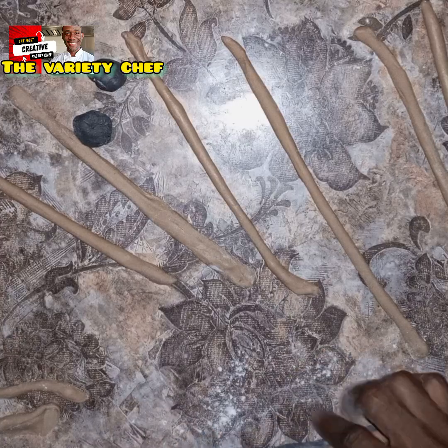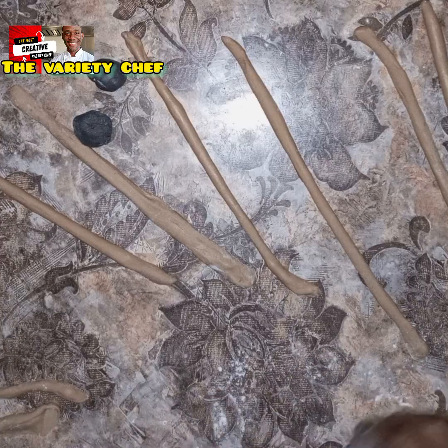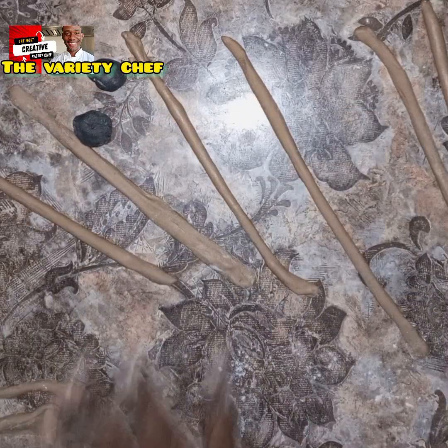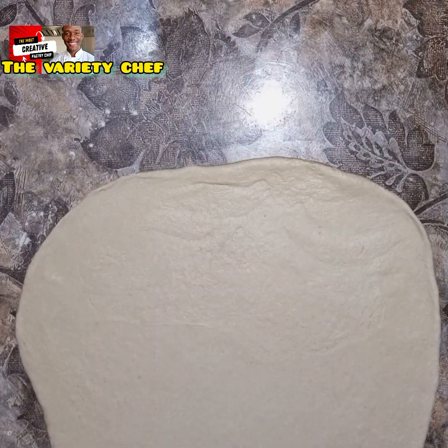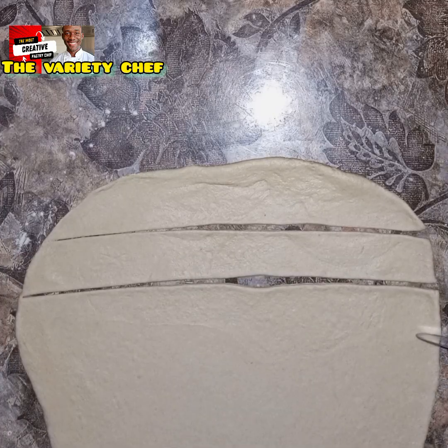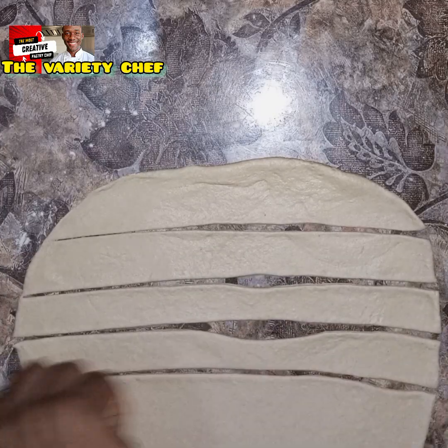Roll out the black pieces just as you see in the video. Place the brown piece on top and use the black one to wrap around the brown one. It doesn't need to cover it completely — just wrap around it. For the white dough, which is the biggest of all, divide it into two unequal parts.